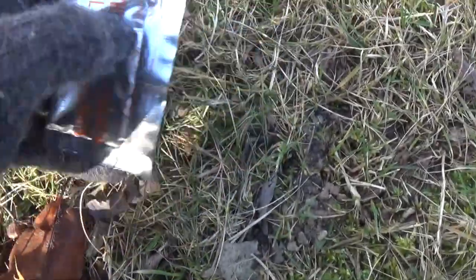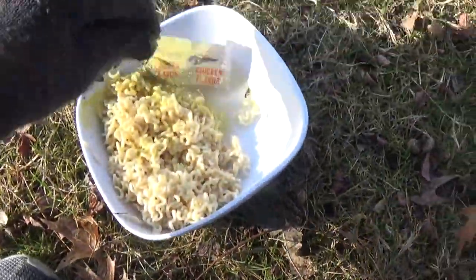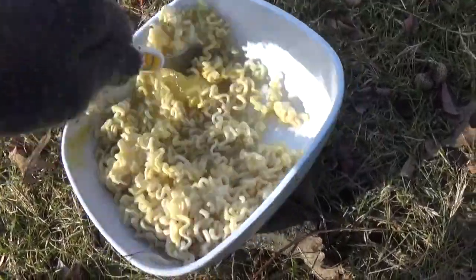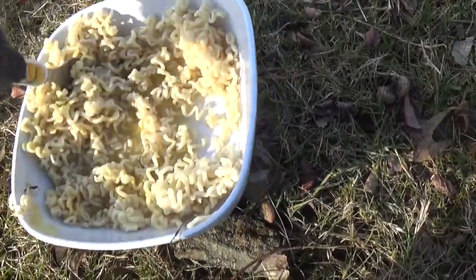That'll do. Now you must add your seasoning. Don't put too much in. Now you need to stir that crap up. Oh yes, looking good.